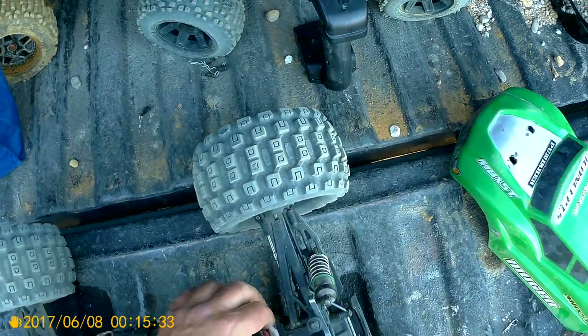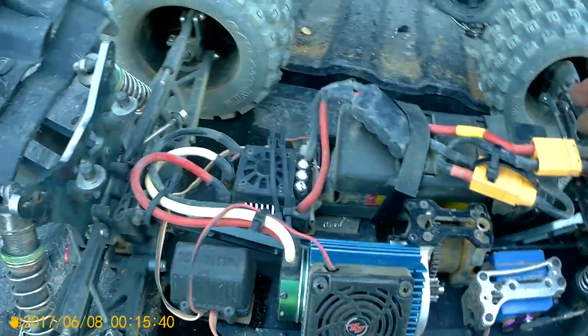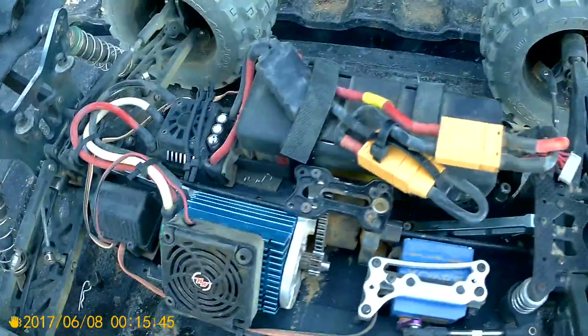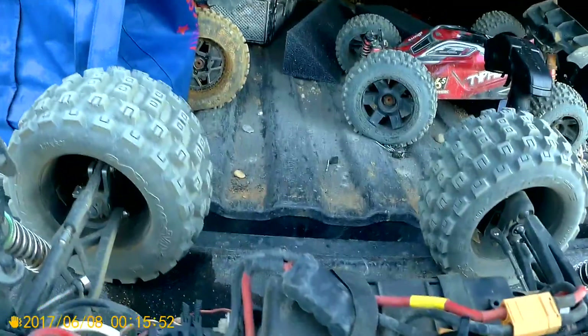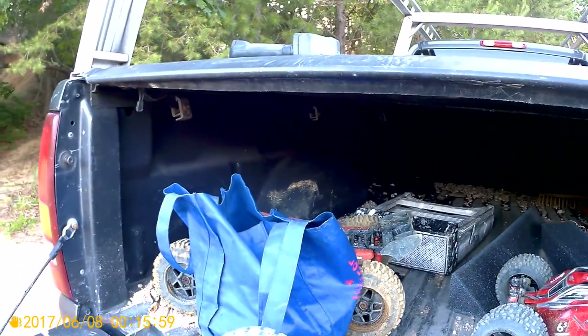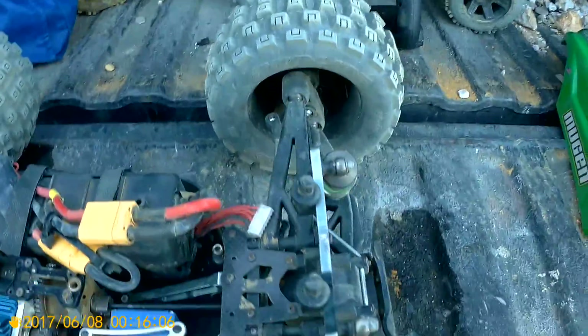There you go guys — the Mugen is a beast, the suspension on it is awesome. I did hear a click, but I'm hoping that was the body getting caught up on the tires. I gotta turn this back on and turn this out.